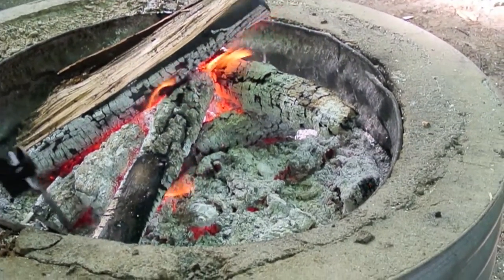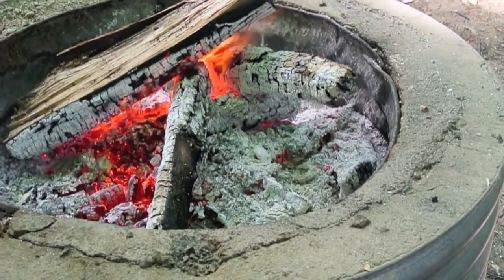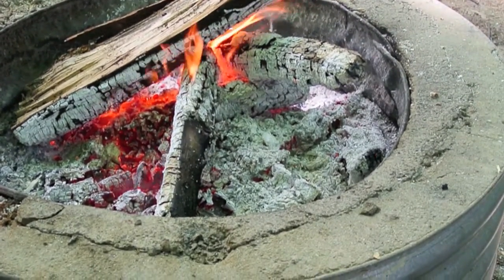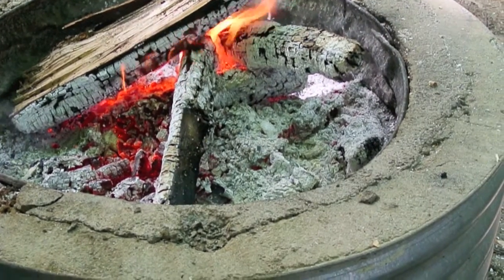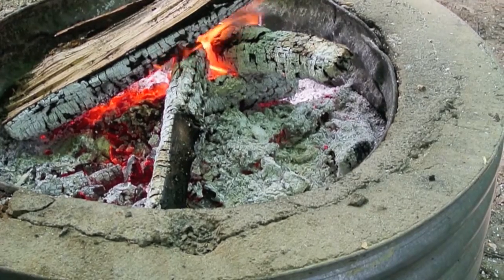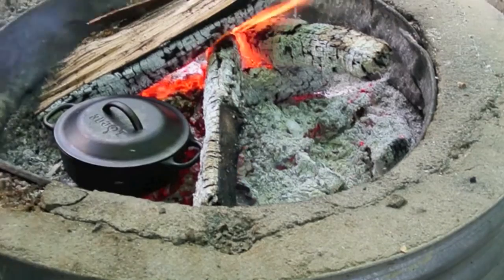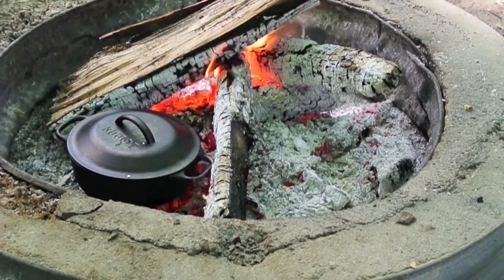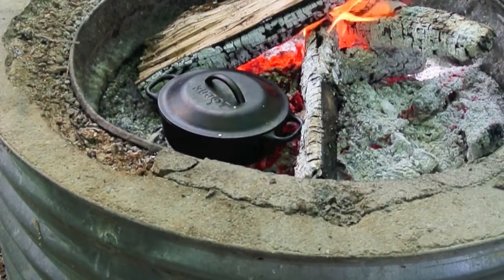The first step is to spread the coals out a little bit like that, so you're going to need some kind of utensil for that. And then I'm going to get my leather gloves on — this is some of the stuff you actually need, otherwise you're going to burn yourself. So basically just set it on there like that and inspect it every once in a while.